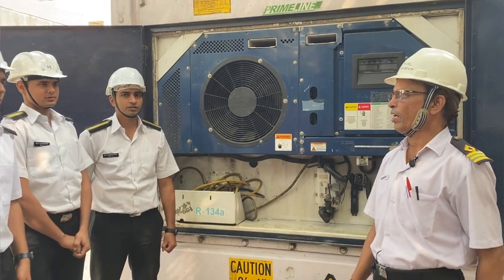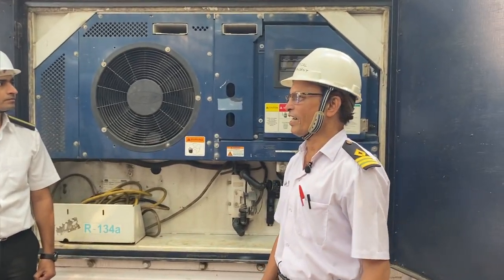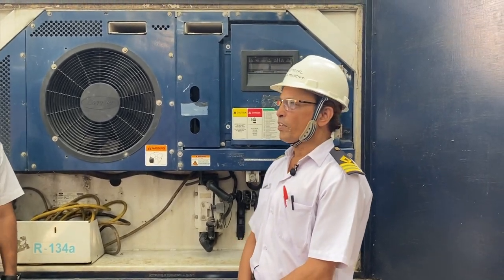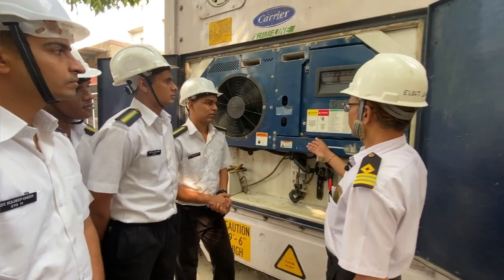Good morning. Good morning sir. I am Ashok Kinga, Electrical Supreme General at IMI. Today we will study about the electrical components of the panel.